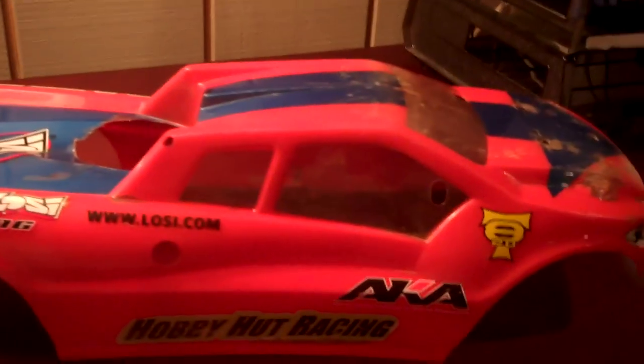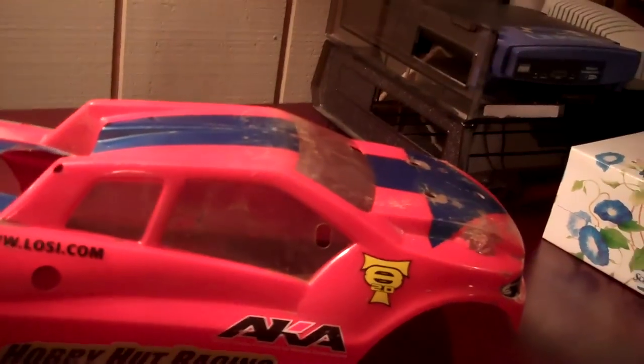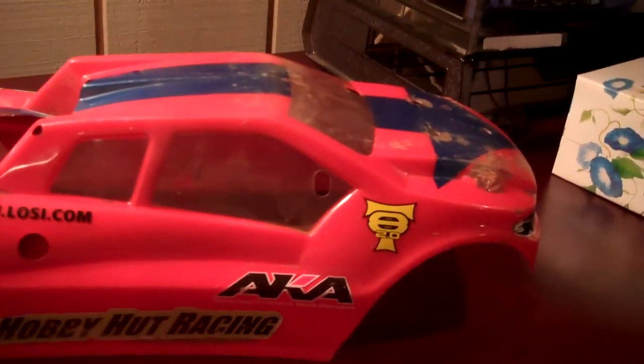I just want to make a quick update. My Savage — I went racing, and I didn't really race. I just went to my track when everybody was racing and just practiced and stuff, because I never raced on their new track yet. So I just went and practiced.